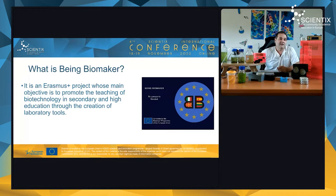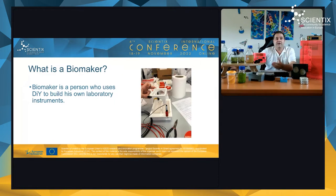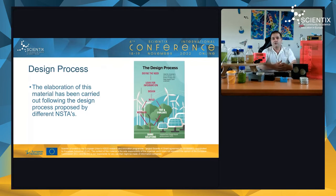In this project we create our own laboratory tools, working as engineers. A BioMaker is a person who uses the do-it-yourself approach to build their own laboratory instruments. We follow a design process — specifically the IDEO design process — where at the beginning we define the need: which kind of tool we want to build.